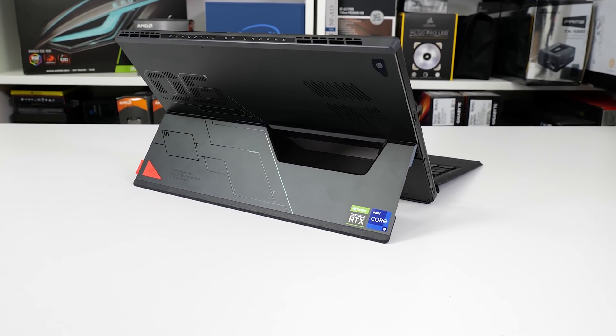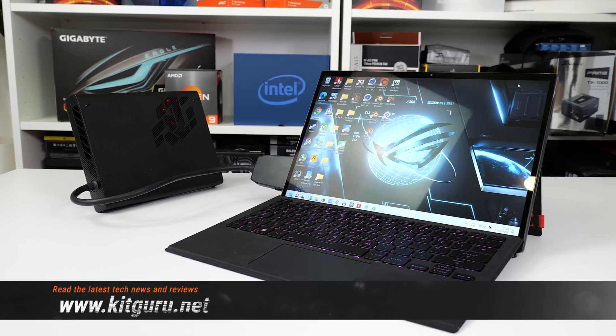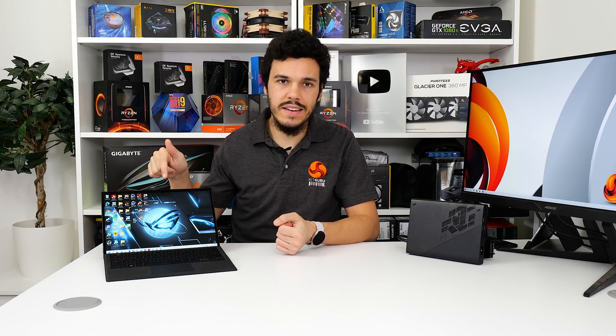And if you want some proper gaming muscle, capability for the ASUS ROG XG Mobile RTX 3080 laptop external GPU solution is present. There are some pretty cool design features and performance options on show in this £1,900 device, so let's take a closer look.